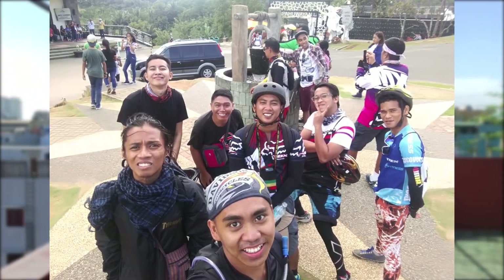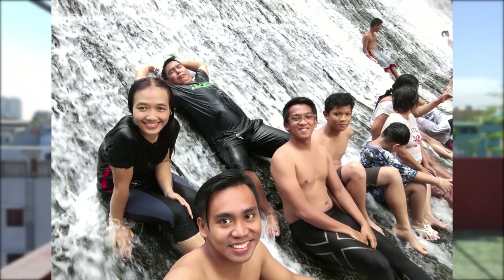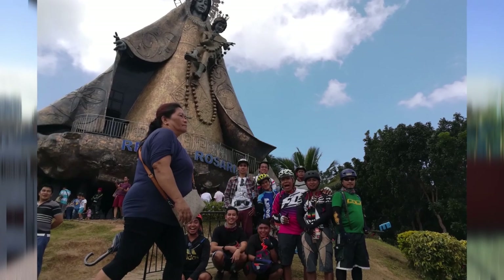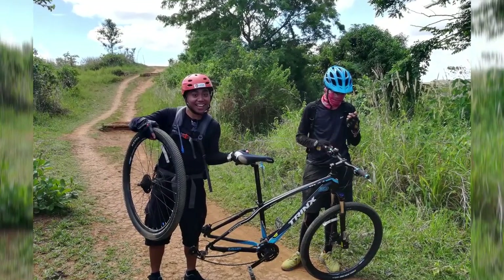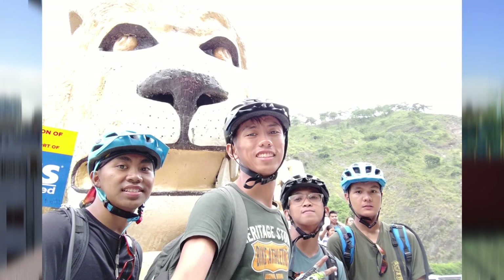Over time, I met some guys who were into long rides and adventure riding. They invited me to join, and my first long ride was to Wawa Dam from Makati City. This led to another long ride, until I eventually reached the place where I was born — Baguio City.